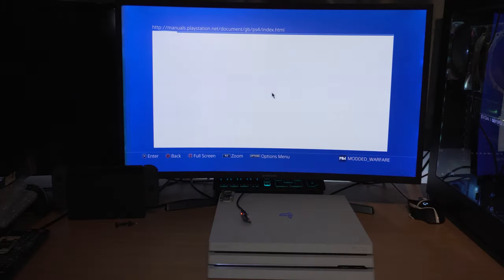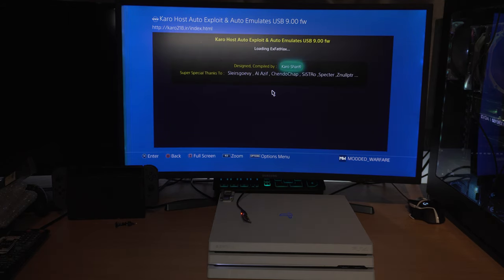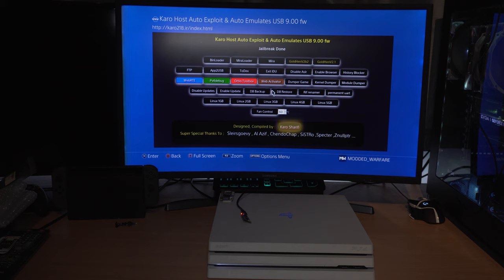What is going on guys, Moddedwarfa here. Welcome back to another episode of the new PS4 jailbreak tutorial series. In this episode I'm going to be showing you guys how to use the ESP32S2 chip to auto jailbreak the PS4 without requiring a USB drive, constantly having to plug in and unplug the USB drive. This chip will do that for you — you just have it connected to your PS4 all the time and it will emulate the USB with the hacked image on it and disconnect once the jailbreak has loaded.